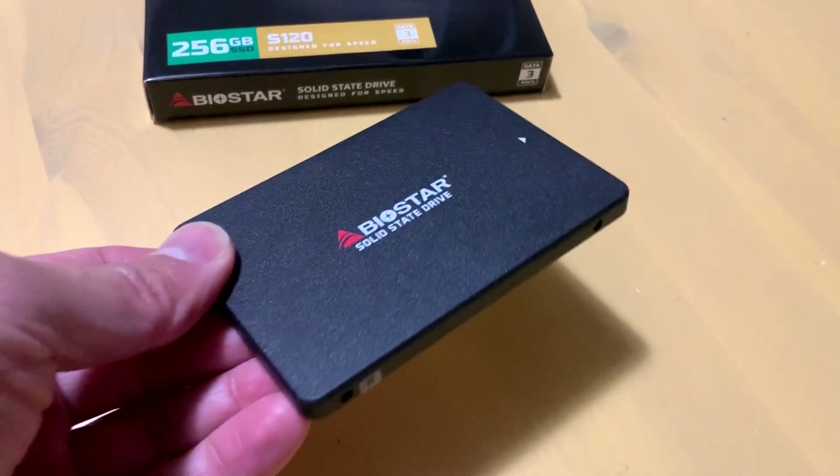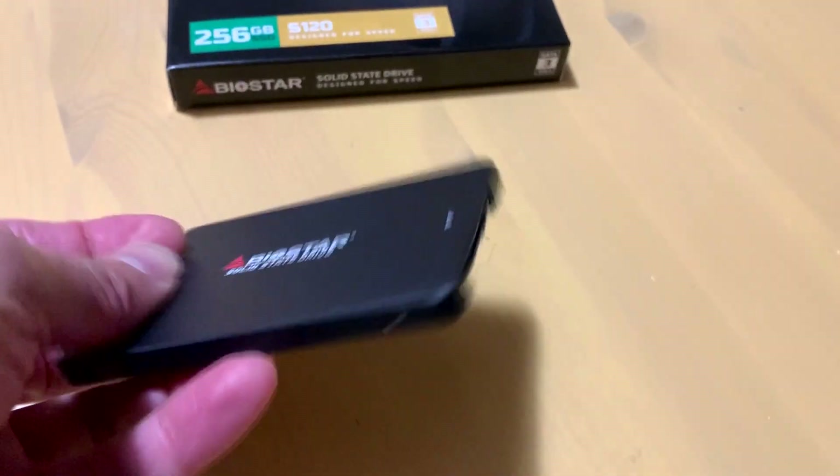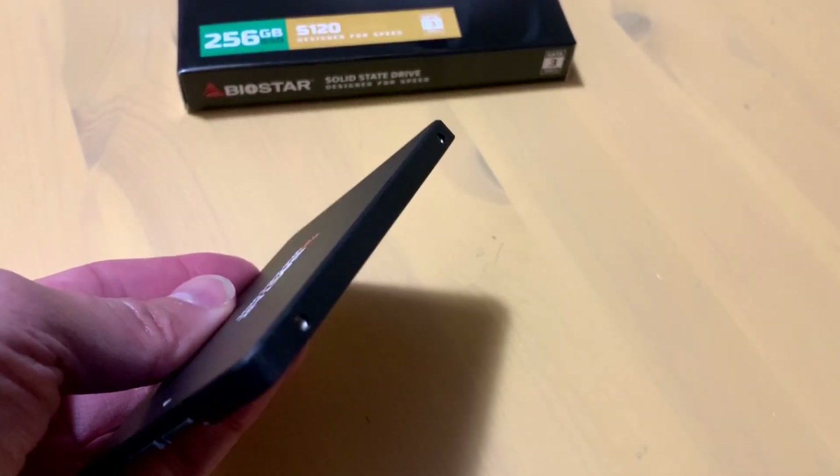If you're looking to upgrade your hard drive, which is much heavier in your system or laptop, this is a great lightweight solution and it's also mainstream and priced really well.